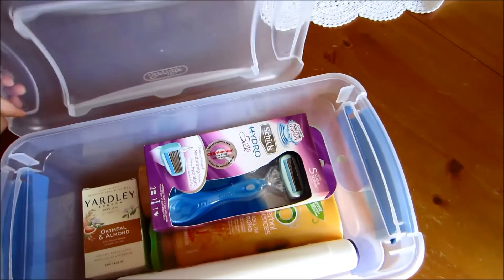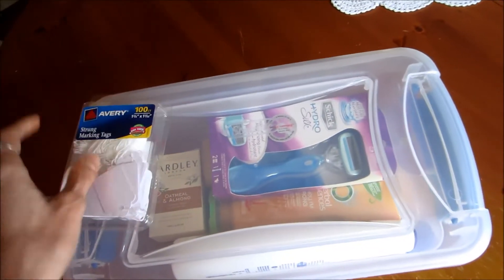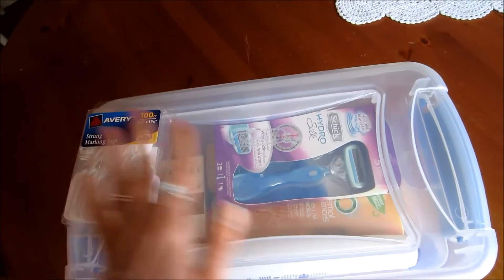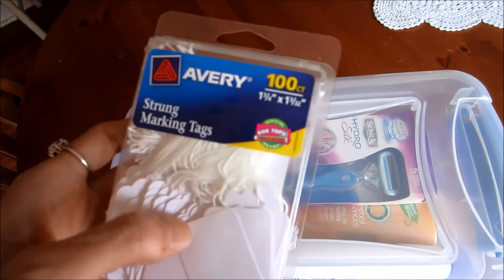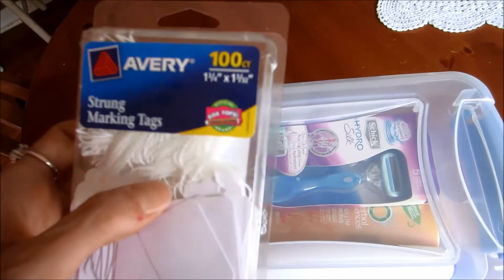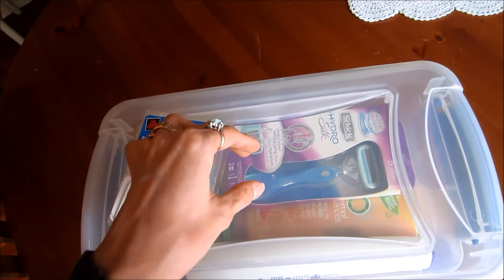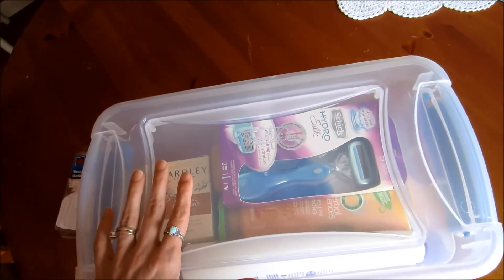The storage container I'm going to buy for my family for Christmas has a handle on the top as well as handles on the sides. I bought these little tags with a string tie so I can put their name on it, tie it to the handle, and stick a bow on the other side. That's how I'm going to dress mine up.